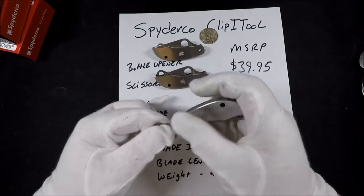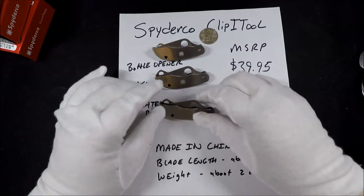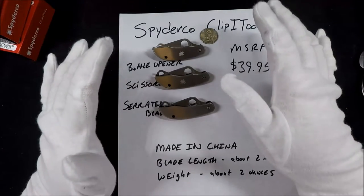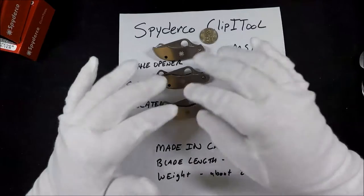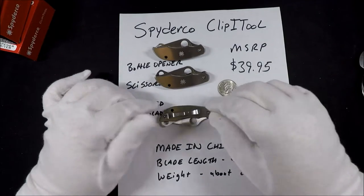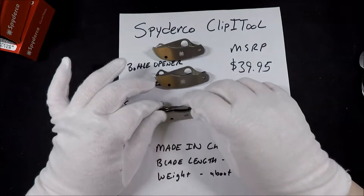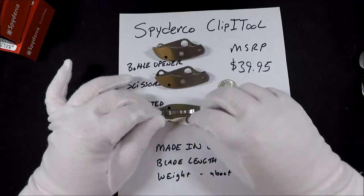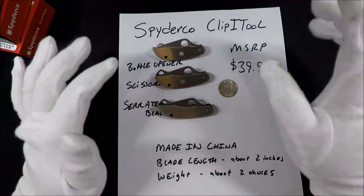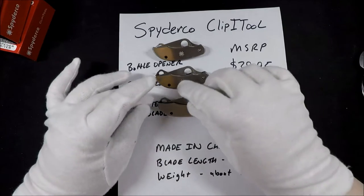All of these are pretty light as well — not super light, but they weigh in at about two ounces each. They're all just under two ounces: one is about 1.8 and the other two are about 1.9 ounces. They're not bad sized. I'm sort of hit or miss on the clip — I think some people may get a great deal of use out of it, others not so much. As a keychain knife, this is probably getting a little heavy, and I also think the positioning of the hole here might be a little awkward to have on your keychain.